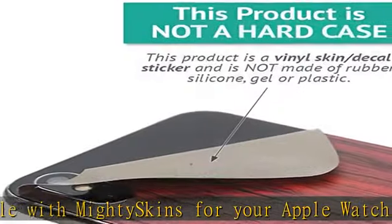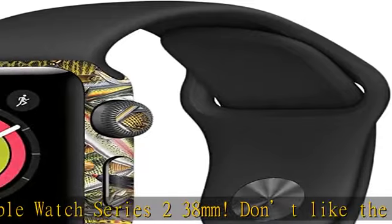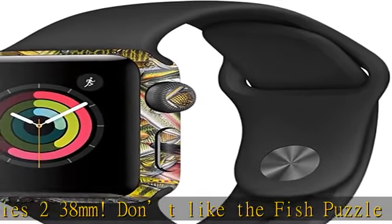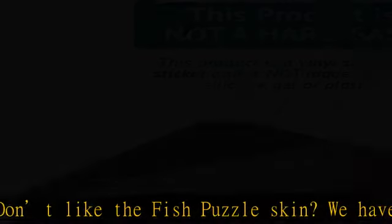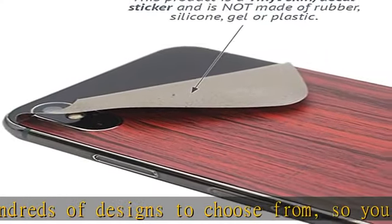Durable protection for your device: manufactured with ultra-thin, ultra-durable, stain-resistant laminate vinyl in order to effectively protect your gear from dings, scrapes, dust, and the wear and tear of everyday use.